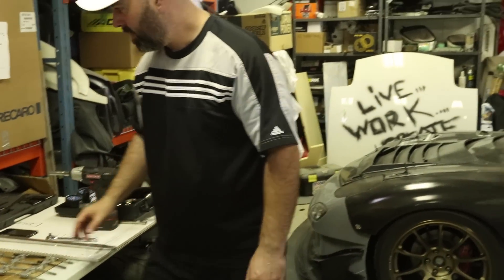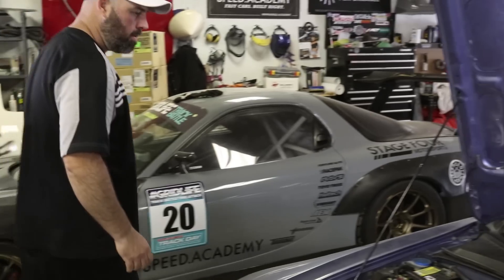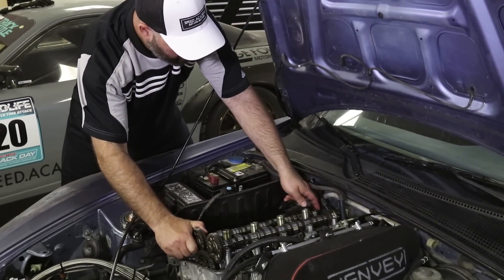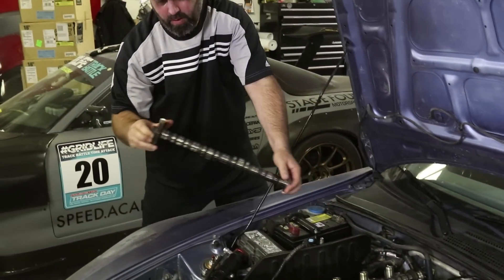I think we can just pop those cams out of there. They're probably not going to be super cooperative, but we'll see. There's one — oh, that takes some muscle. Bam!